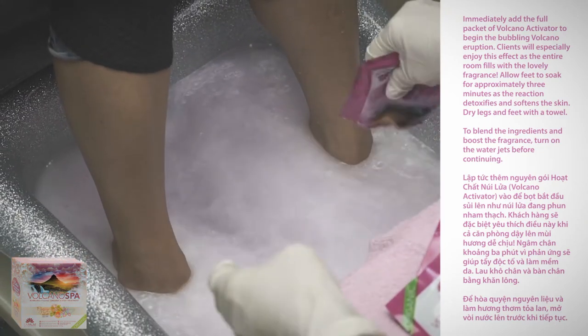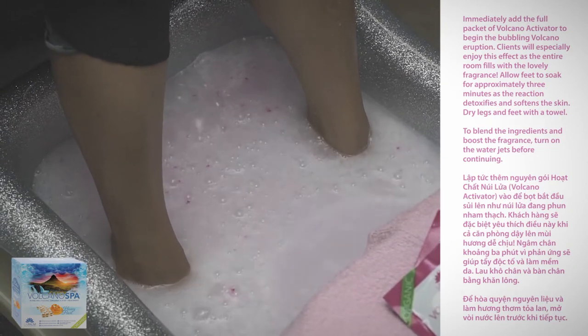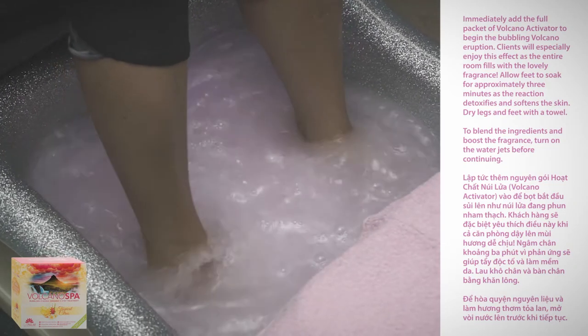Allow feet to soak for approximately three minutes as the reaction detoxifies and softens the skin. To blend the ingredients and boost the fragrance, turn on the water jets before continuing. Dry legs and feet with the towel.